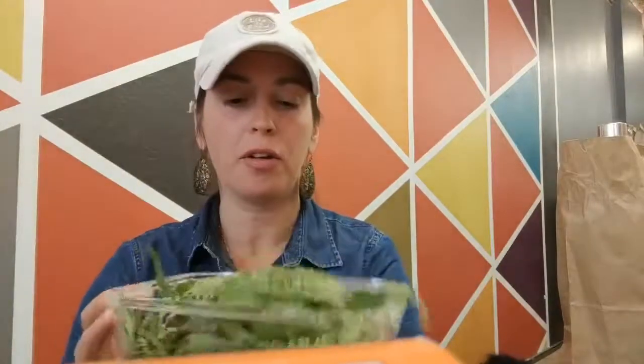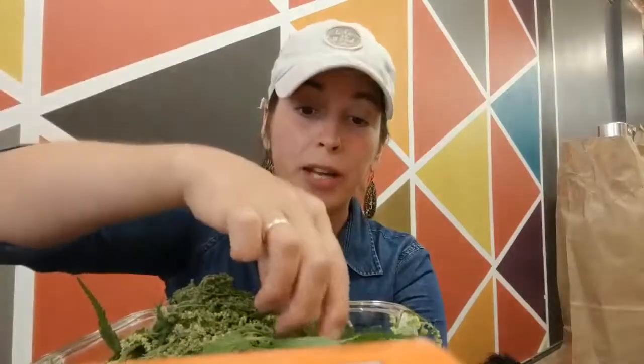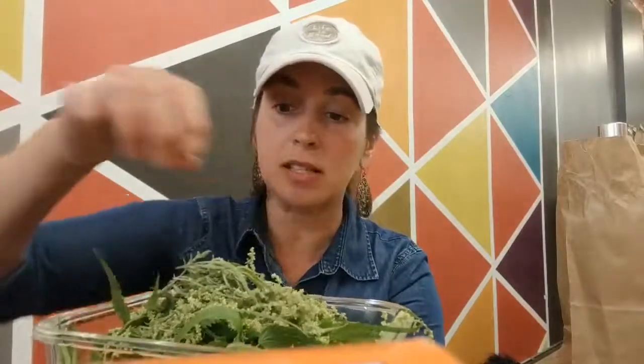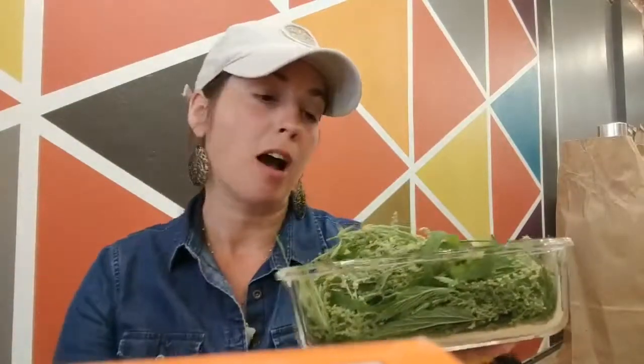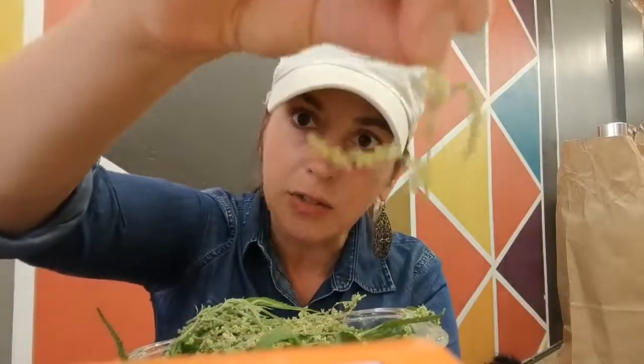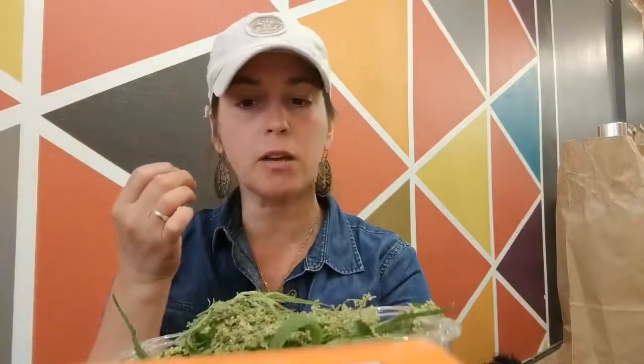Hey there everybody, this is Desiree and I'm here working on a Sunday at the Red Fox Market. This morning I went out and found a whole bunch of stinging nettle in my backyard, and it was really rich in nettle seeds. This is the time of year when plants are starting to go to seed in preparation for winter. The seeds are beautifully formed — they've not gone brown yet, they're kind of fluffy, almost pearly looking, really pretty.